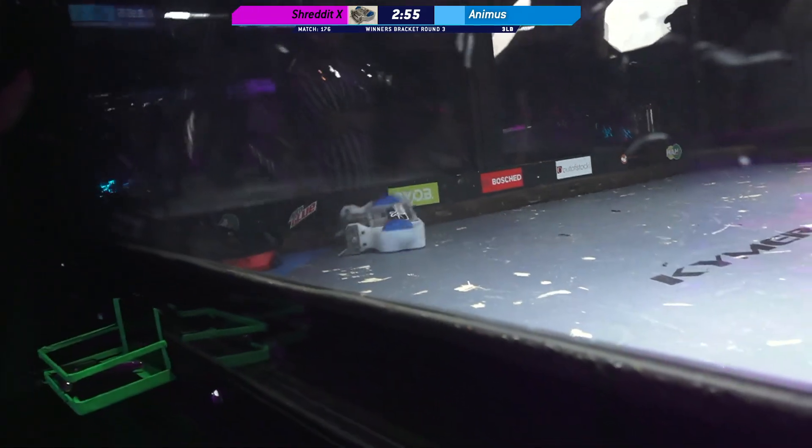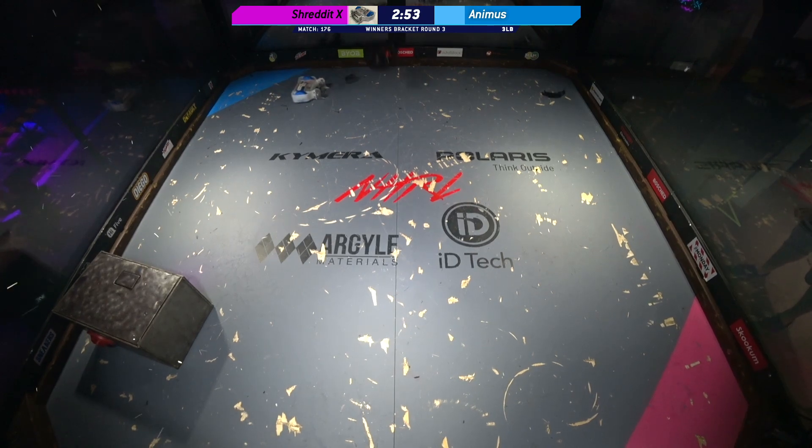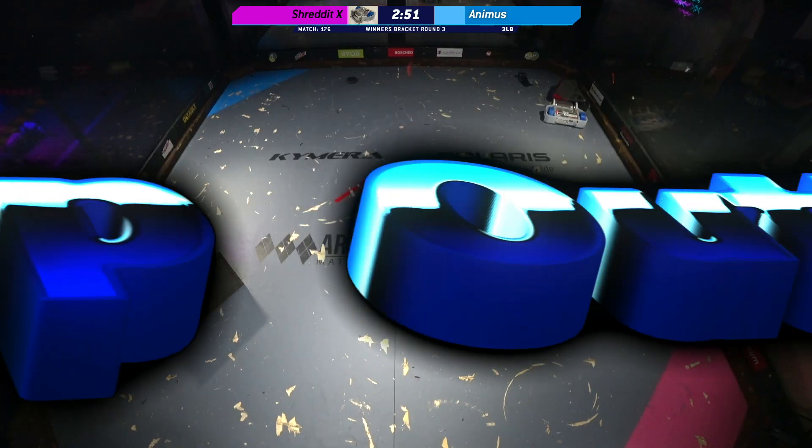So it's a different type of beater bar on Shredded X. It's obviously more than loaded wheels — they look like custom wheels instead of normal Banebots wheels.